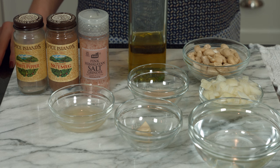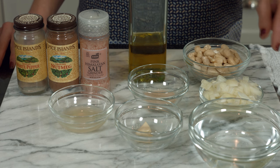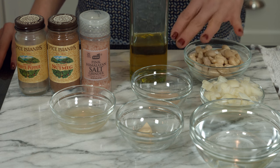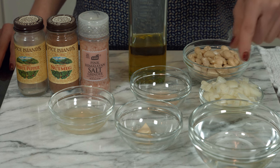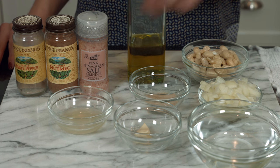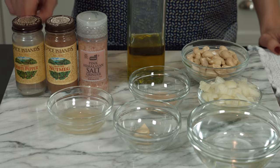The ingredients are actually pretty basic but there are two super secret techniques. Starting off with the ingredients: raw cashews, extra virgin olive oil, shallots, non-fortified nutritional yeast — and it's super important that it's non-fortified — water, garlic, lemon juice, unrefined sea salt, nutmeg, and white pepper.